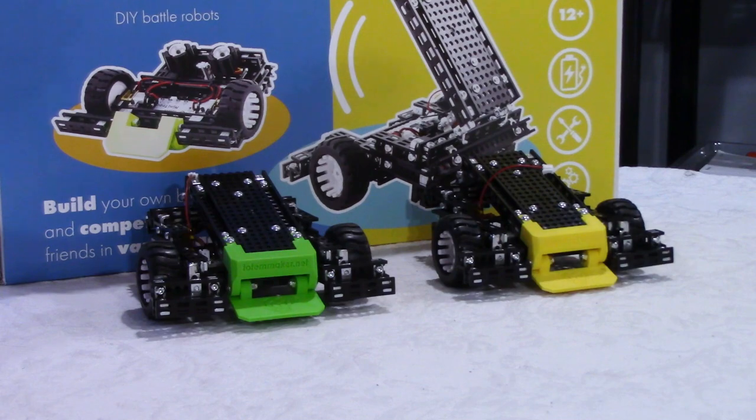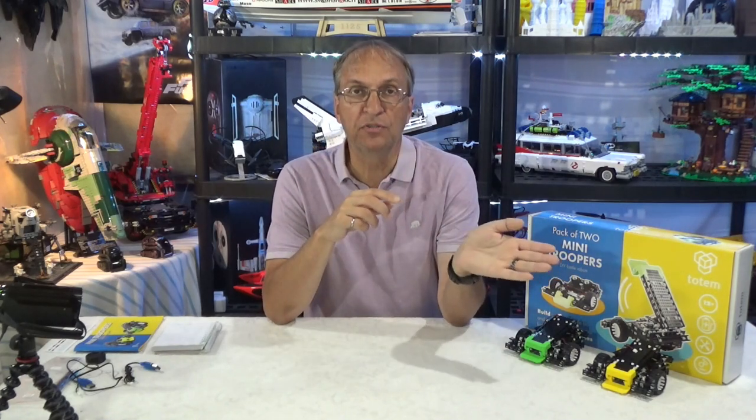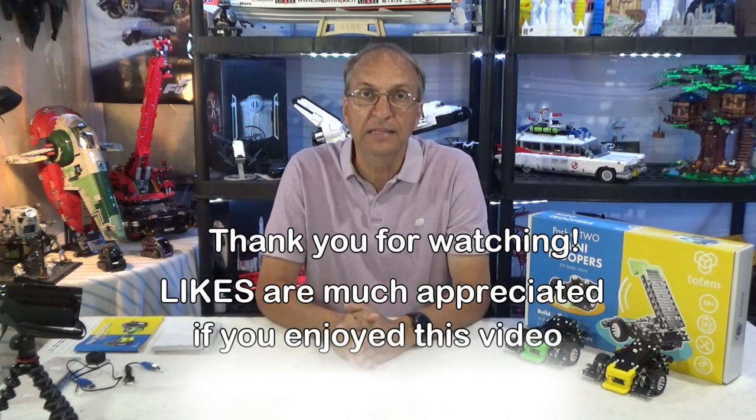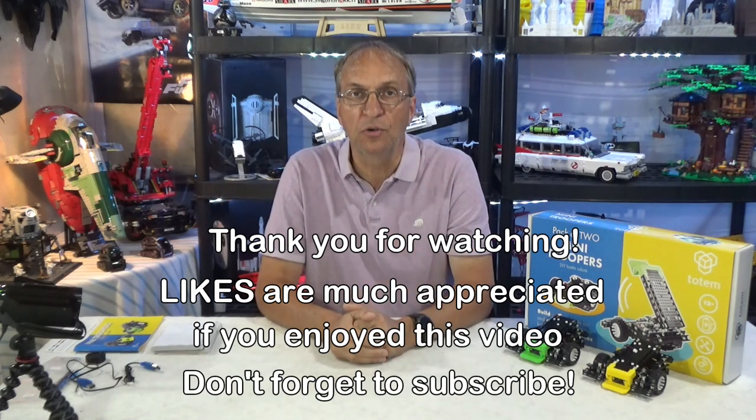The tools are provided, which is a very good thing. So in my next video I am going to show you the app. I'm going to connect the mini troopers to two cell phones, and we are going to do battles, and I will show you the games that Totem recommends in the manual. Thank you guys for watching, and as always, if you have any questions about the mini troopers, let me know and I'll get back to you as soon as I can. Have a great day. Goodbye, guys.